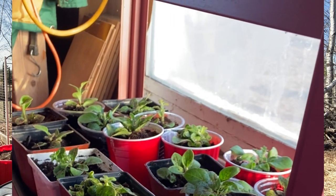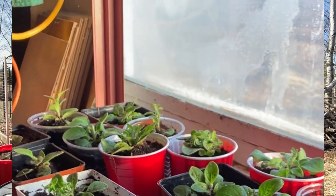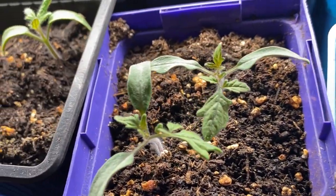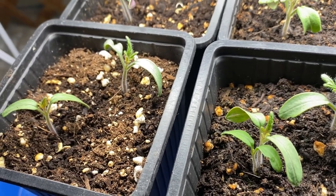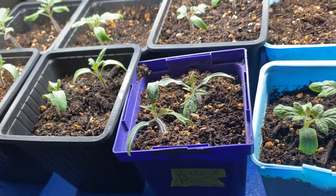Onions, a variety of flowers, and all different kinds of herbs — it's also something a lot of us do just to cut down or eliminate the need to buy seedlings at the local greenhouses or big box stores. For me it's just something I really enjoy doing, so that's a big reason why I try all these different methods of starting my own seeds.